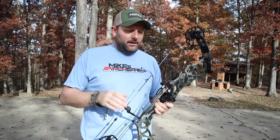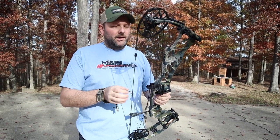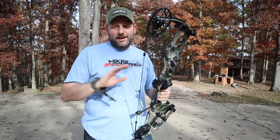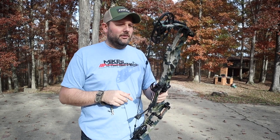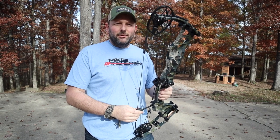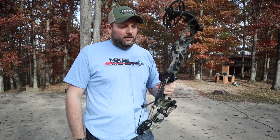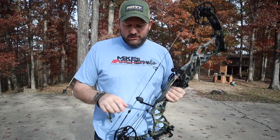I'll be honest — that carbon bow had a really good feel and very little to no hand shock. The Helix does have a little more hand shock than the carbon; you can feel it. That carbon was dead in your hand, but the Helix has got a little bit of vibration. Also, the rollover on the cam is a little smoother on the carbon, and it takes a little more effort to get this one over the top.